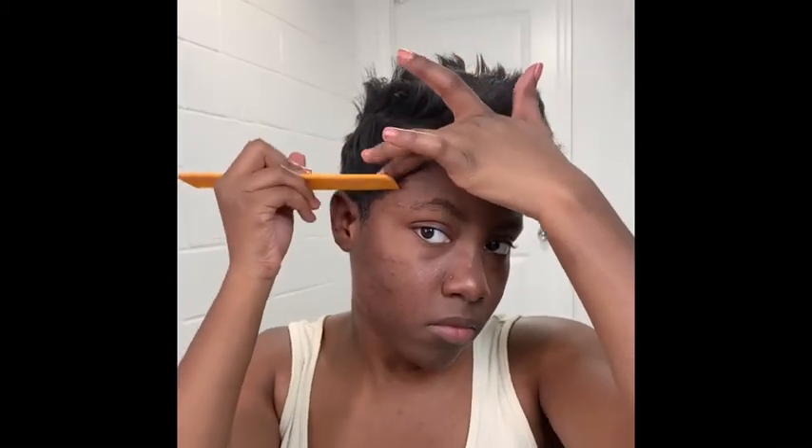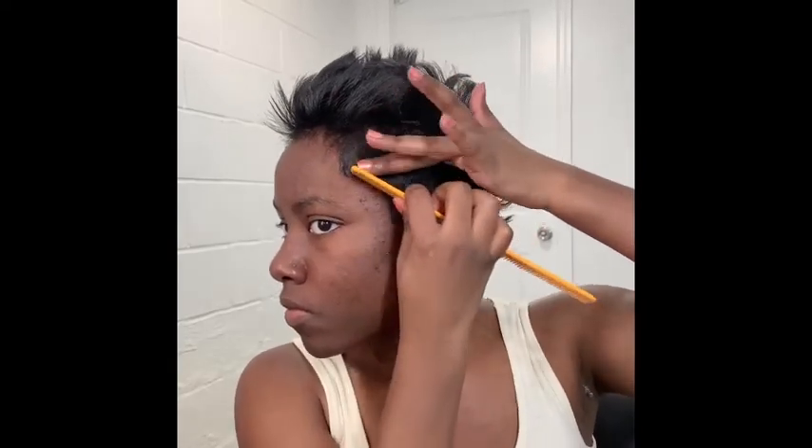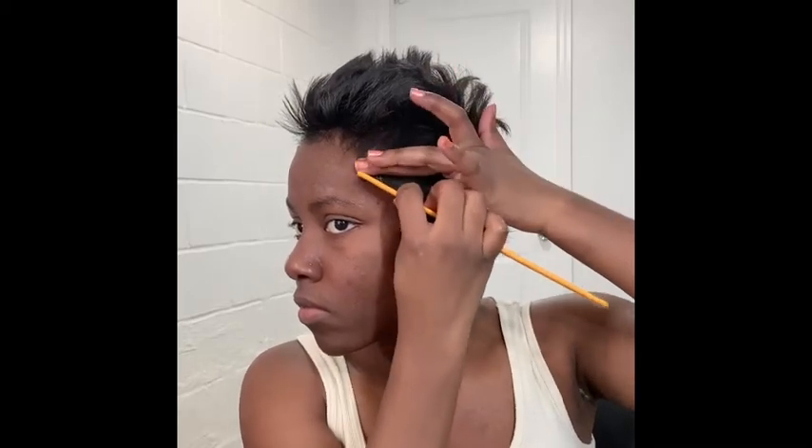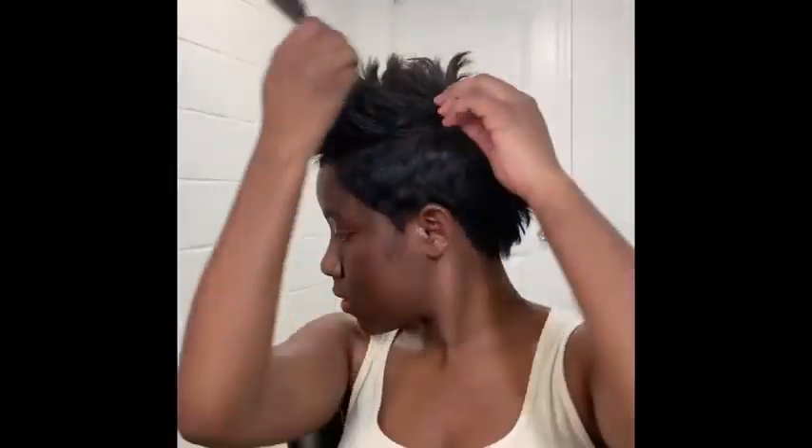I'm just going to apply a bit of styling paste to the sides of my hair to give it a little bit of hold, and I'm going to use it on my edges. It kind of dries naturally — it doesn't have an edge control type of holding dry — so I really like it because it gives me a nice soft, movable, touchable hair look. I'm just misting my hair with a bit of shine spray and I'm going to use my comb to fluff and style, and that's pretty much it. Thanks for watching, guys — I'm so happy with how my hair came out.